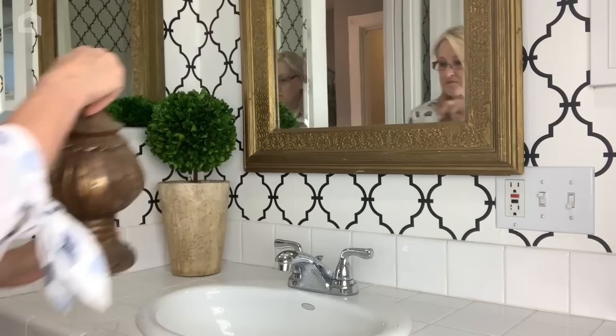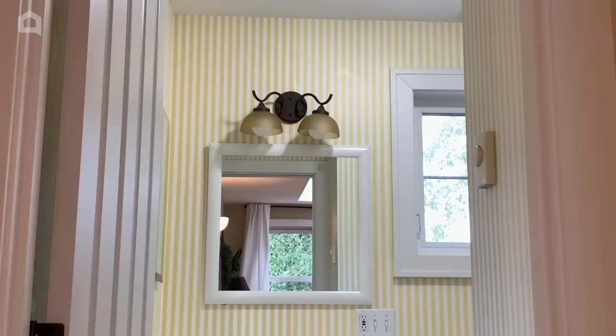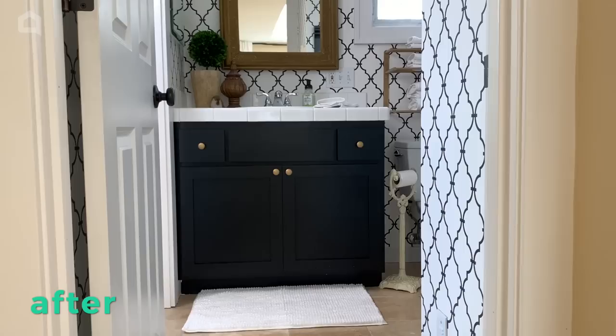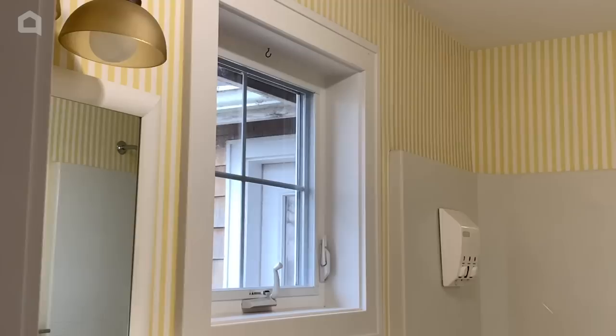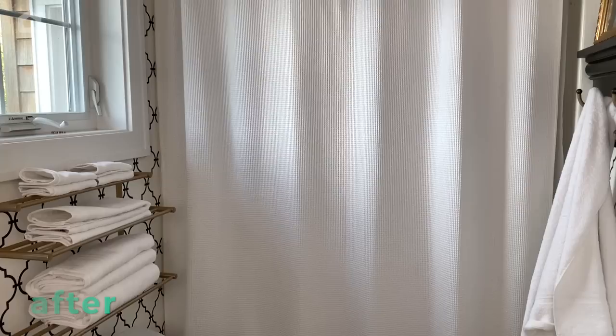And the accessories are the final touch. Can you believe the before? And now look at it — what an amazing transformation in only 48 hours. This bathroom refresh has me all excited for my next project on 48 Hour Flip.